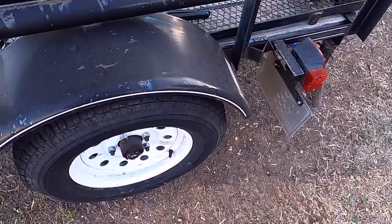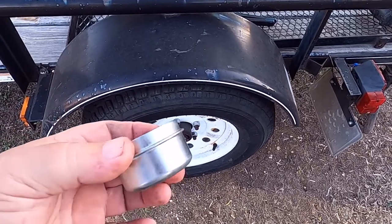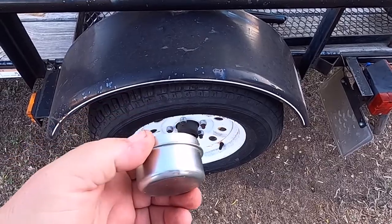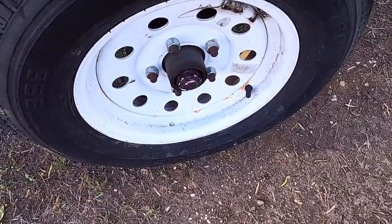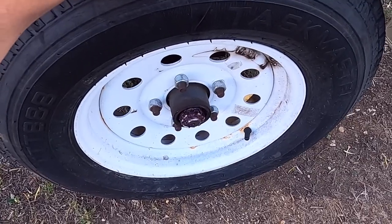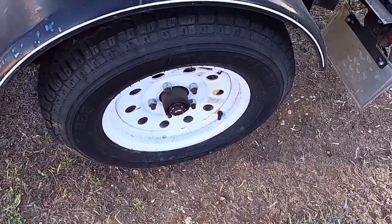Instead of trying to straighten that bent cap out, I went and got the spare. These come in packs of two — it's like 25 bucks for two of them — but I got a brand new one here. I was checking the wheel and there's just very, very little. I'm not going to mess with it. We're just going to pack some grease into this, pop that cap back on, and call it good.